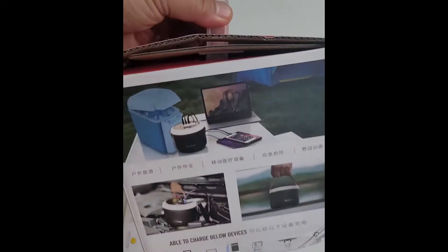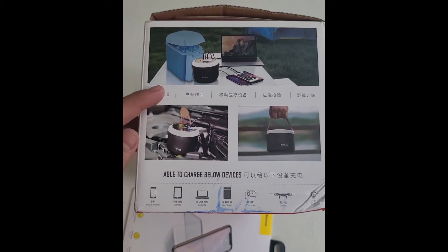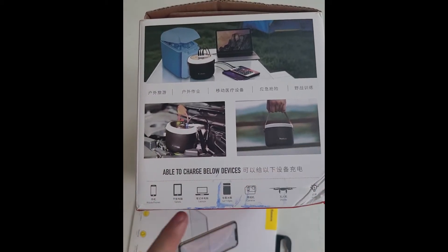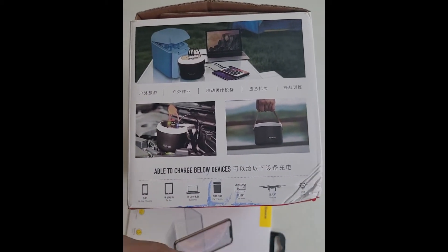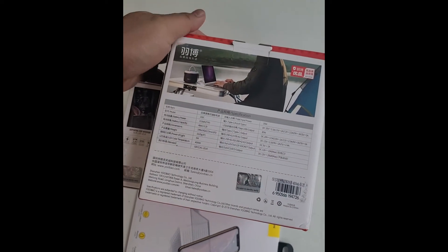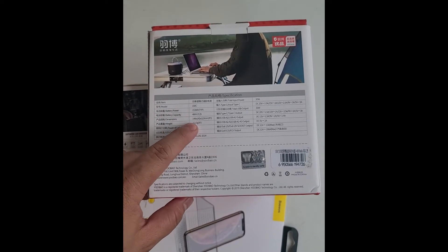Let's look at the box at the back. You can see it looks like a bucket. You can use it to jump-start your car as well, and on this side you can also charge your laptop with it. Very interesting.